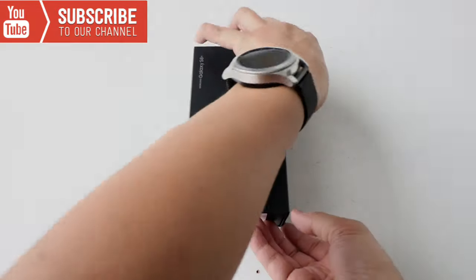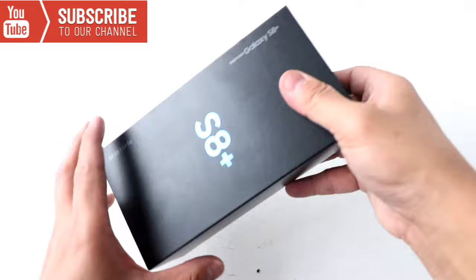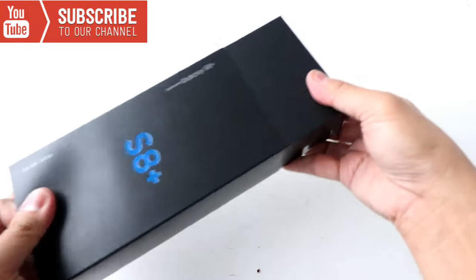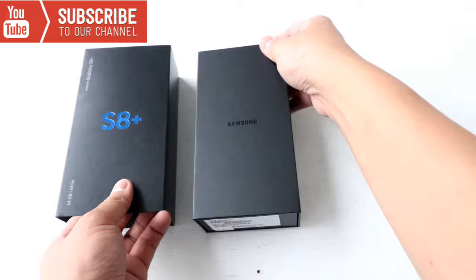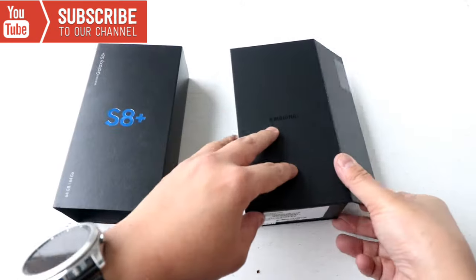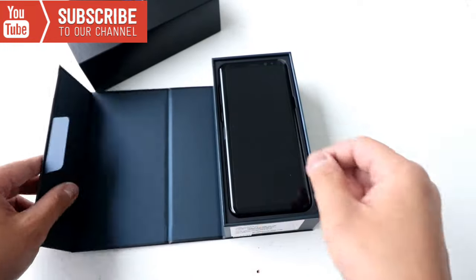Hey guys, this is the S8 and I will do an unboxing right now. So we're gonna open this up. Here is a beautiful S8.